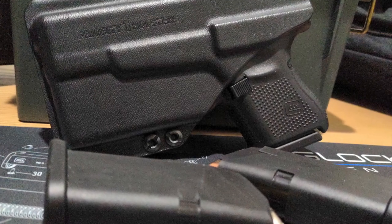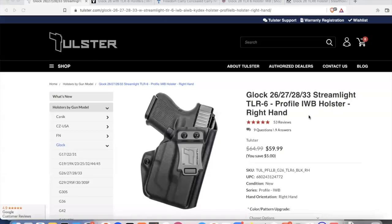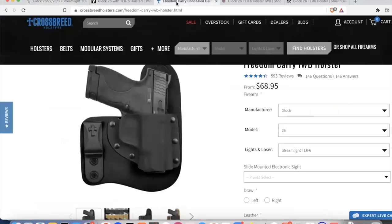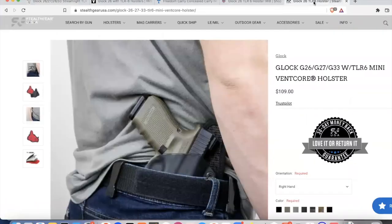This model has a surprising number of holster options available, simply because of how popular Streamlight is. But because the flashlight is firearm model-specific, some combinations can be difficult to find. Other flashlights on rail-mounted handguns — for example the TLR-7 — are supported by pretty much all mainstream holster manufacturers. The TLR-6 falls just a little bit short in that area. 4 out of 5 on holster availability.